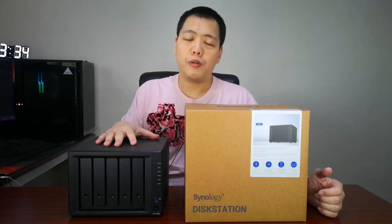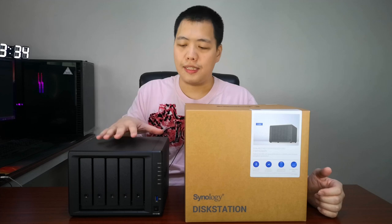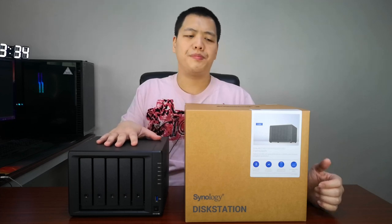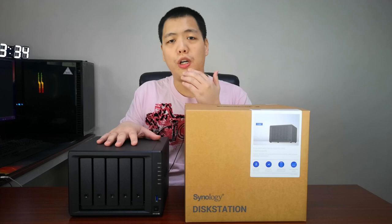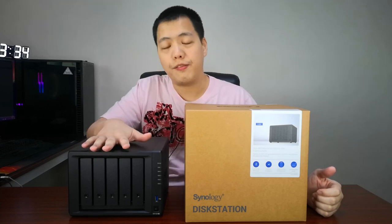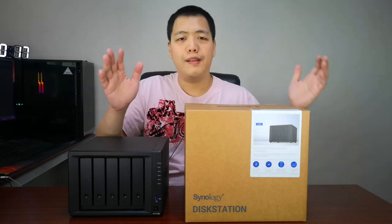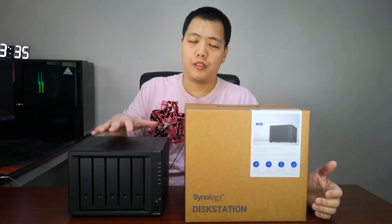The way network attached storage works is you connect your NAS to your existing network, and many computers can actually access the files stored there. Depending on your use, you can buy a two-disk network storage, or even four or five. In our case it's a five-bay NAS, and you can even go up to 16 or however many hard disks you want.